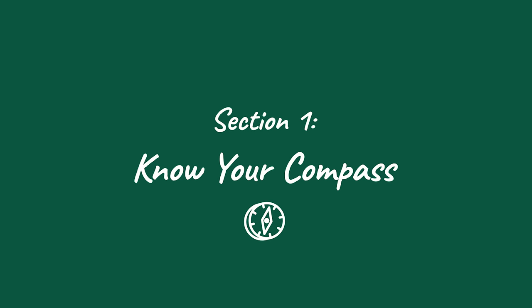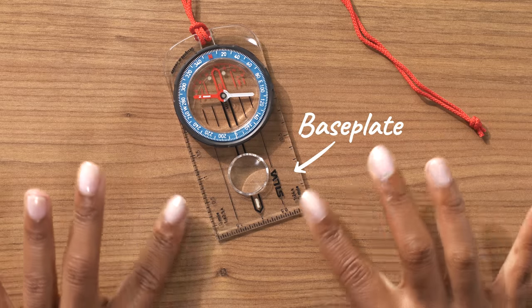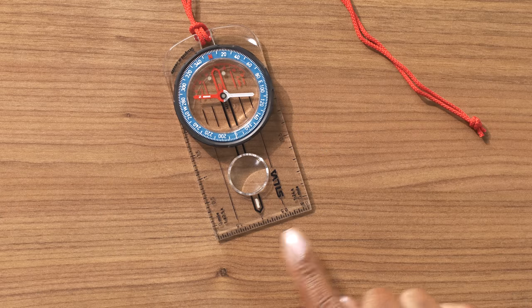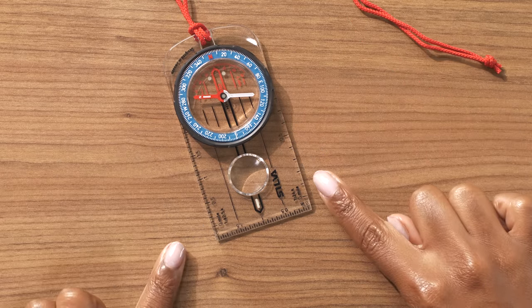Before we really get moving, it's important that we learn our way around a compass. This is the base plate — it's like your compass's command center with all sorts of handy tools you can use along with a map. Every compass has at least one straight edge to help you take bearings, which we'll talk about in a bit.